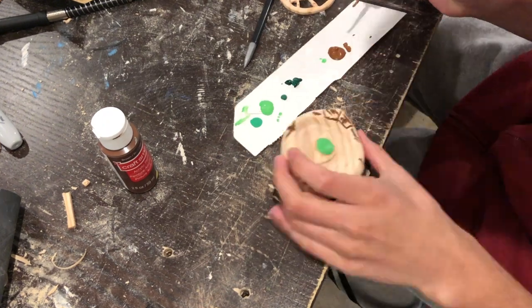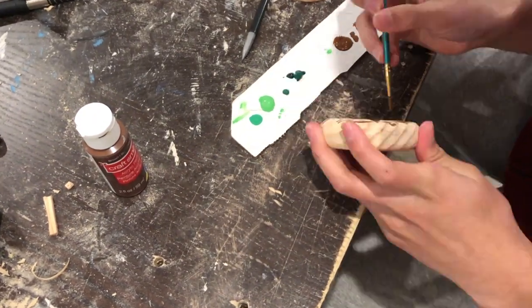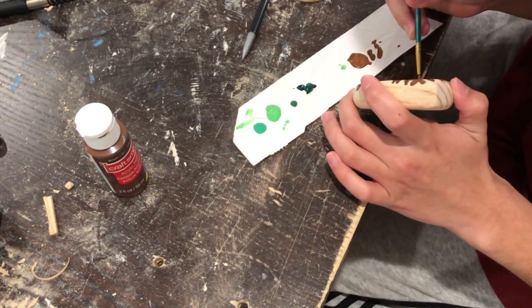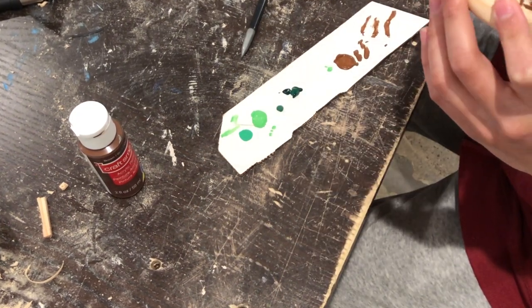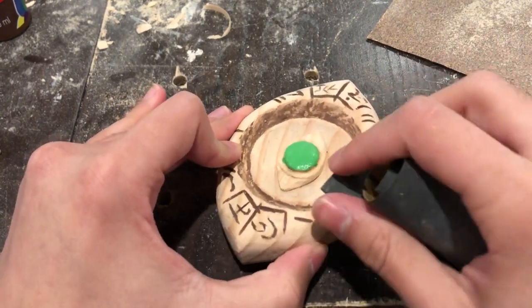When I painted in the brown into the details, I definitely covered the piece in paint everywhere, even in places where I wasn't supposed to get brown. However, I knew this was going to be okay because I was going to sand the top surface anyway, so whatever paint was left would just be in the grooves — which was kind of what I intended in the first place.